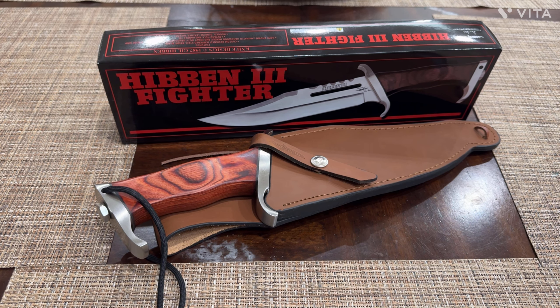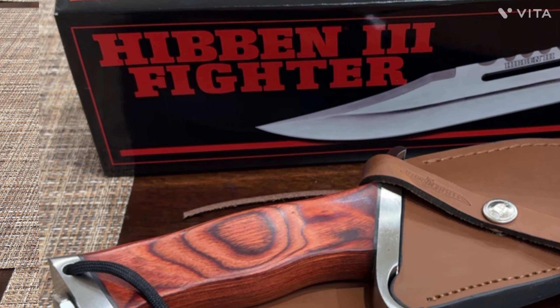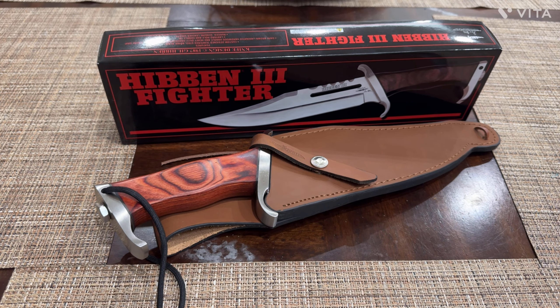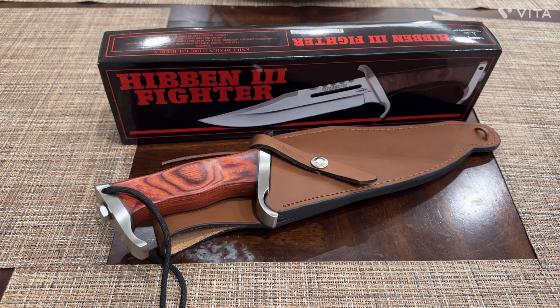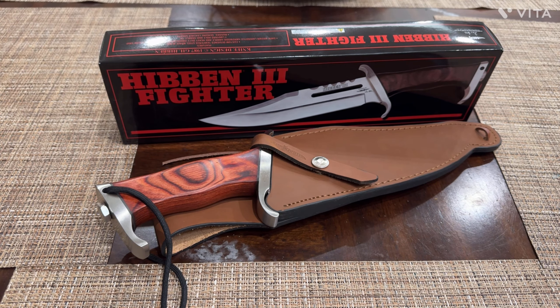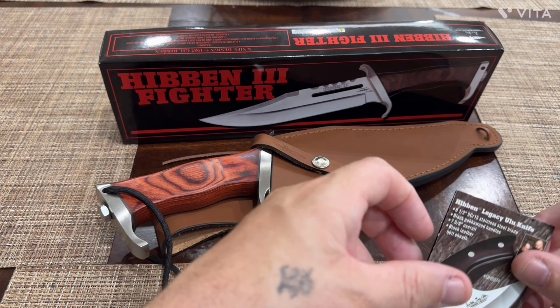Hi folks, this is HisDad, welcome back. Over here I've got the Gil Hibben Fighter Number Three from United Cutlery. Gil Hibben is very famous in the knife-making world. When you get one of his knives, you get the sheath and the knife, and in many cases the sheath is at least a third of the price — so take everything I'm saying into consideration.